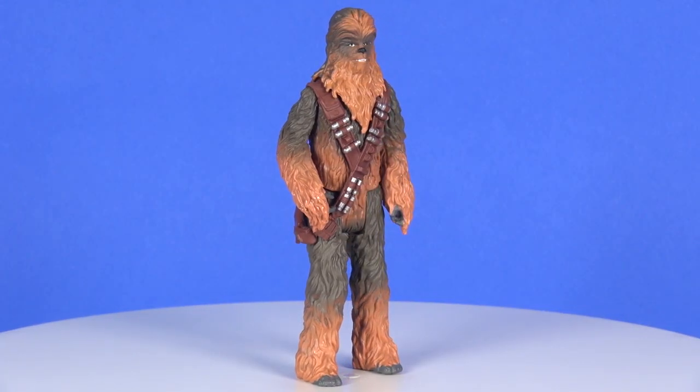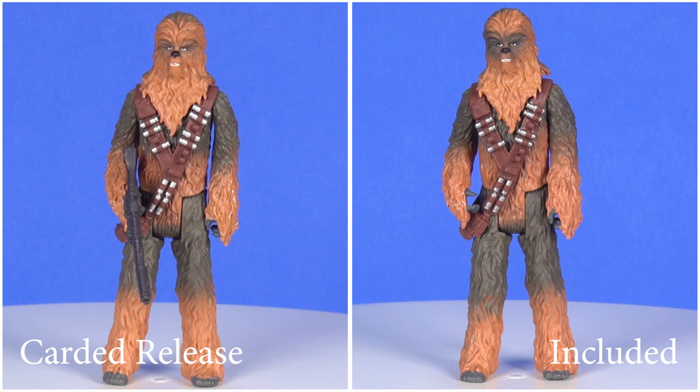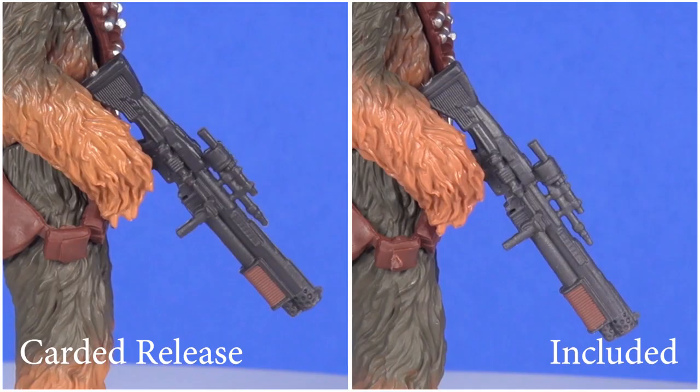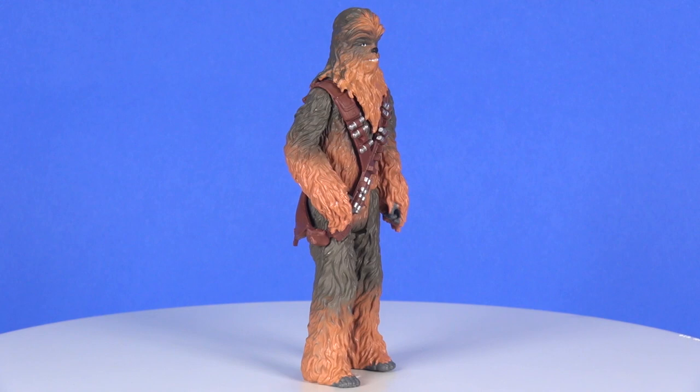Now onto the Chewbacca figure — this version is essentially the same as the single carded release with some variances. The Vandor playset Chewbacca has a little more gray extending from around the eyes, the gray fur extends past the kneecaps, whereas on the single carded release it didn't. Also, the color of the blaster's plastic is a little lighter on the Vandor playset version. It's unclear whether this was an intentional change or just a paint variation from producing so many figures.